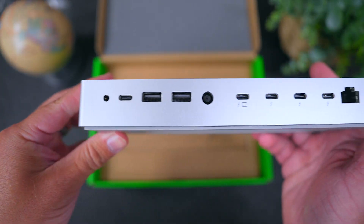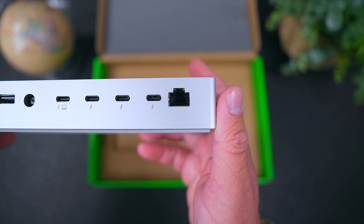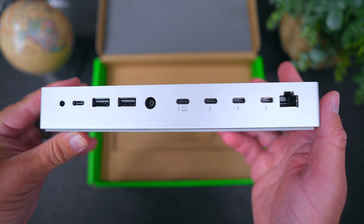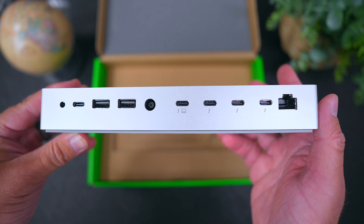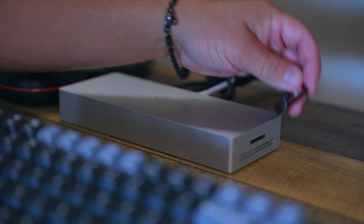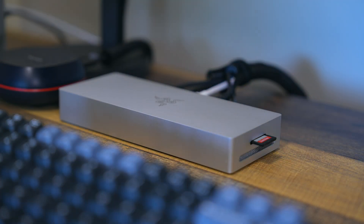This dock has 10 ports in total: one upstream Thunderbolt 5 port, three downstream Thunderbolt 5 ports, one USB-C 3.2, two USB-A ports, a Gigabit Ethernet port, a 3.5mm audio jack, and an SD card slot that's conveniently placed on the side.